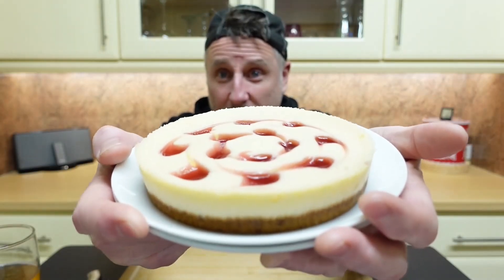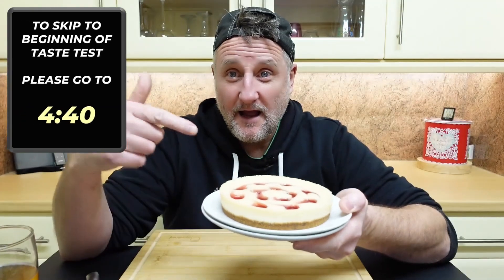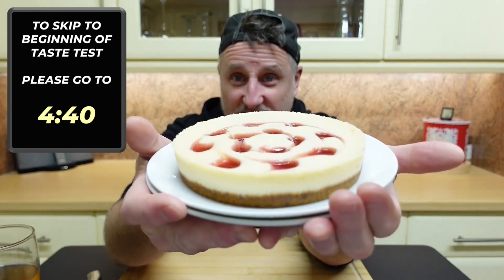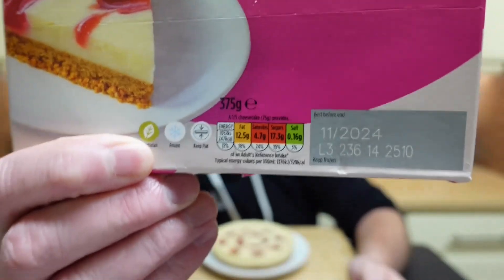Have a look — 85 pence, 375 grams. Wow. And it is a Morrison's Savers Strawberry Swirl Cheesecake, 375 grams, vegetarian, frozen, and it's got two reds, an amber, and a green for the traffic lights.